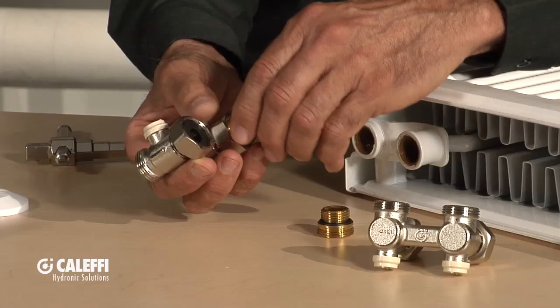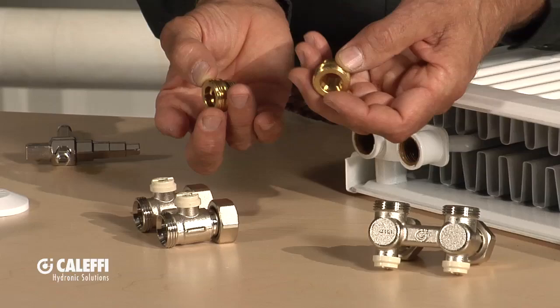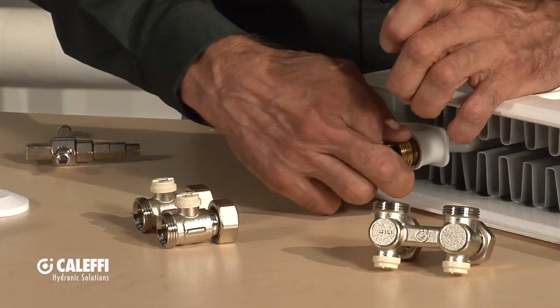When you get this valve and open the box, you'll notice it comes with a couple of brass adapters. What these adapters do is turn the straight thread built inside the radiator at the H-pattern spacing into a fitting that adapts onto the swivel nut on the radiator valve. You don't have to dope these or put any Teflon on them because it's a straight thread that seals with the rubber O-ring gasket at the end.